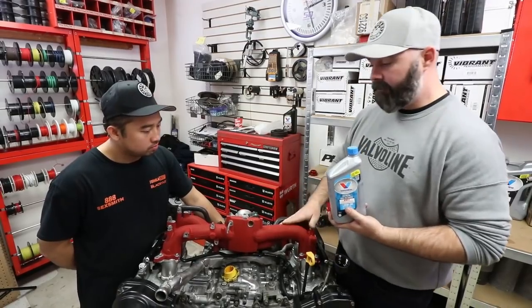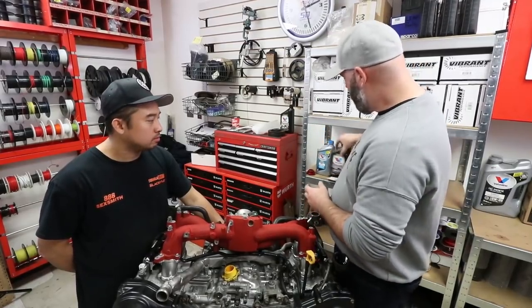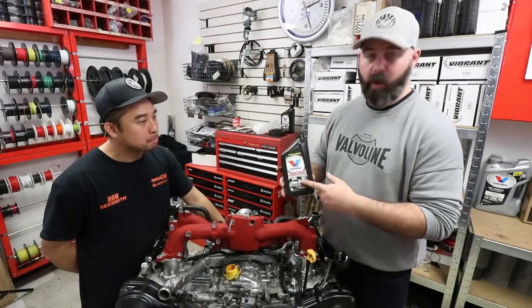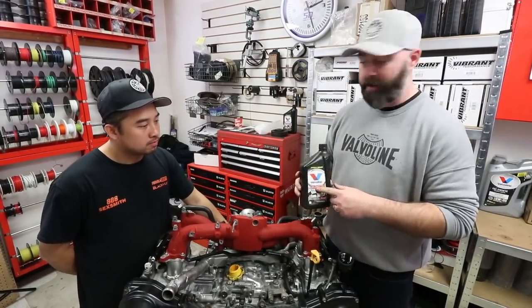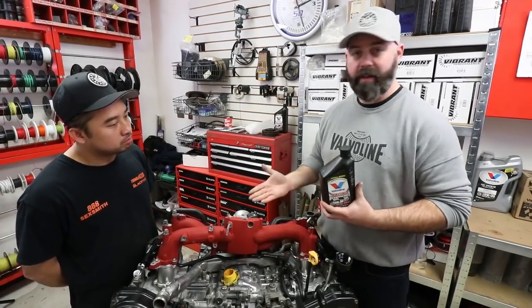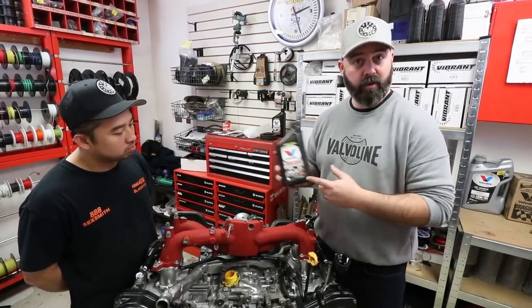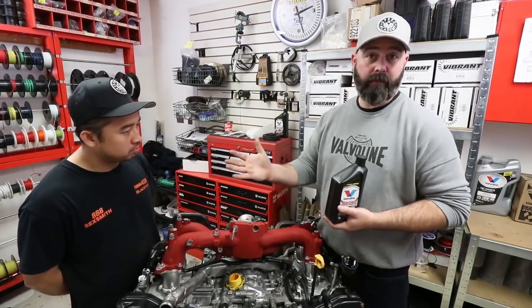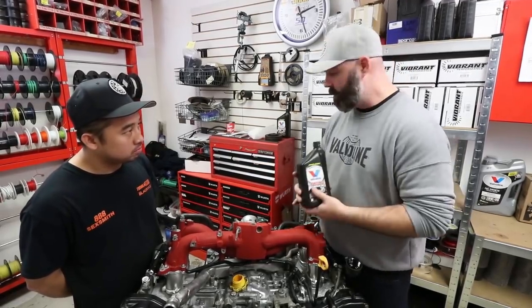For daily use or track use we could opt for either a synthetic VR1, though being a 10-30 we'd want a 40-weight or higher in these motors — so maybe their 20-50 weight VR1 — or their 10-40 weight Pro-V which has even more zinc. The downside is catalytic converters don't like too much zinc, so Valvoline doesn't recommend the Pro-V or even the VR1 for extended street driving. If this was going into a daily driver we'd use Valvoline's street full synthetic, but since it won't see a lot of street use we'll likely stick with the VR1 or Pro-V depending on whether we have cats in that car.